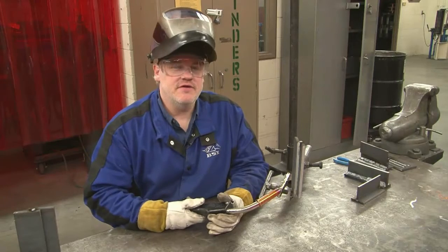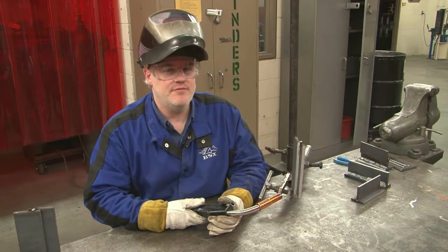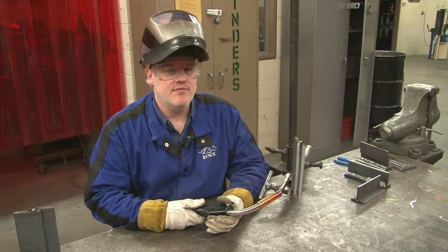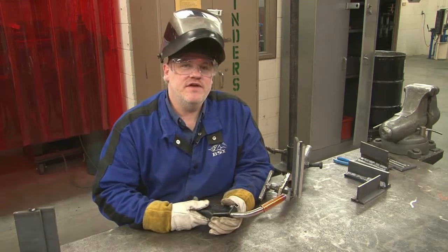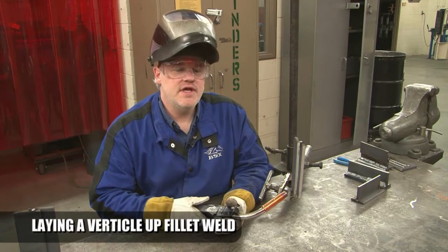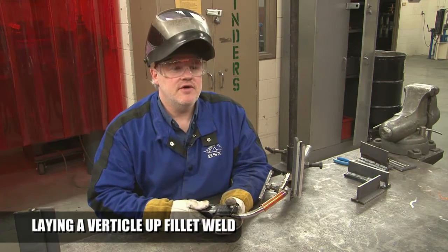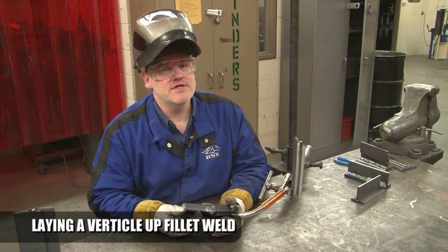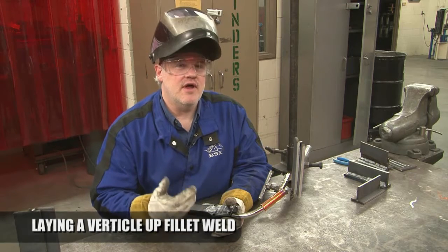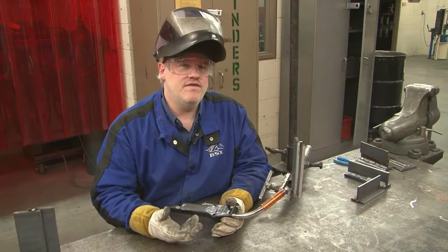Gas metal arc welding pulse spray transfer is an all-position welding process, so we're going to make a vertical up fillet weld on this lap joint. I've turned the machine settings down to 48 for the heat reference number and 250 inches per minute for the wire feed speed. I'm going to go vertical upwards — vertical up gives a lot more penetration into the plate than vertical down. Even though we're welding three-eighths inch plate with much lower settings, I'm not worried about penetration because going vertical up gives the arc a chance to cut into the base metal and then the wire fills it back in.